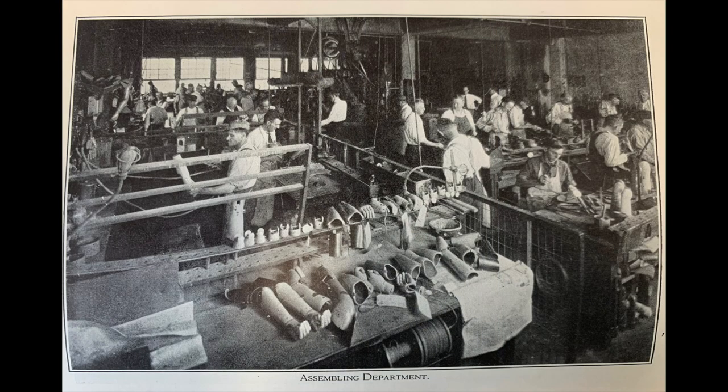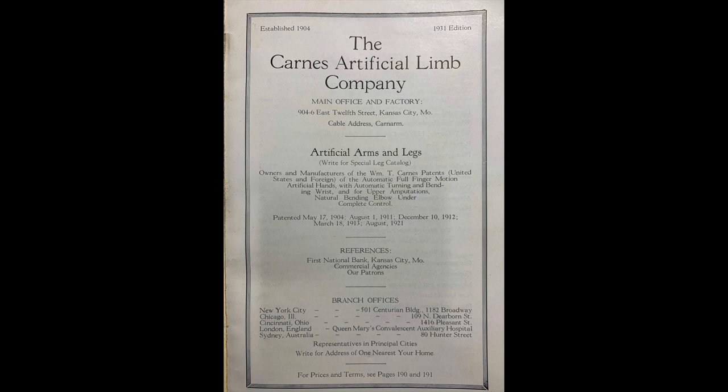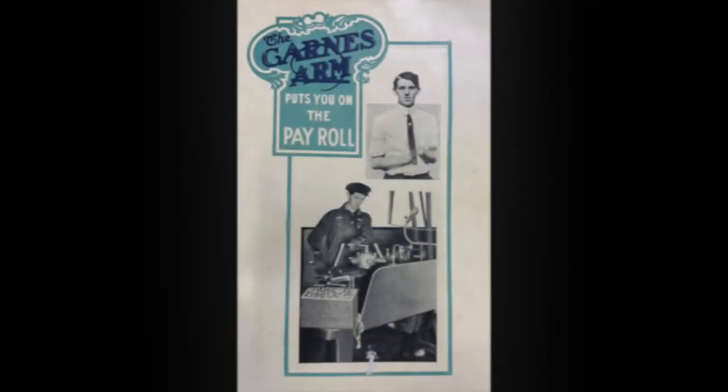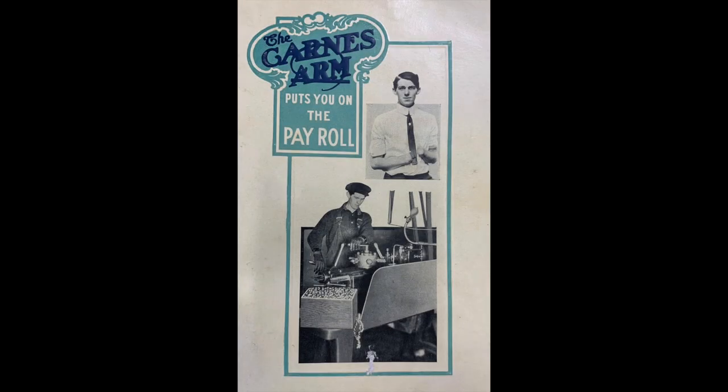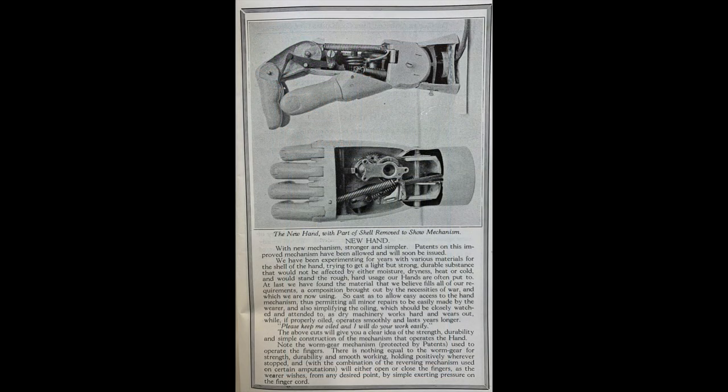This is a picture of the factory, and here's some of the documentation about the company. This brochure is from 1930 and includes the Mark II hand.